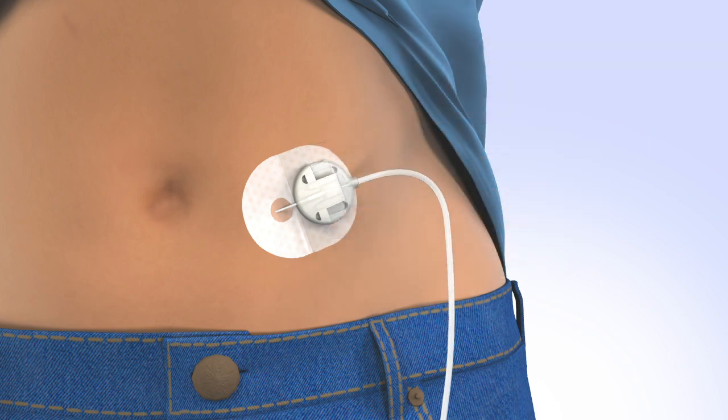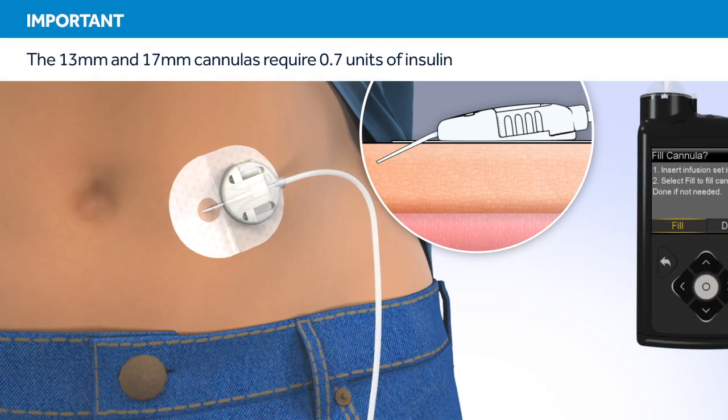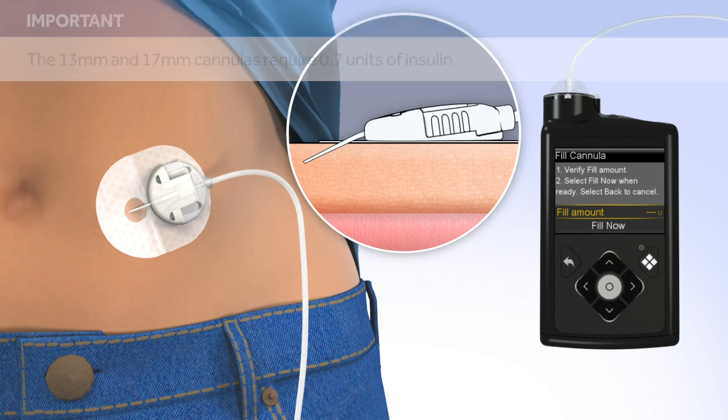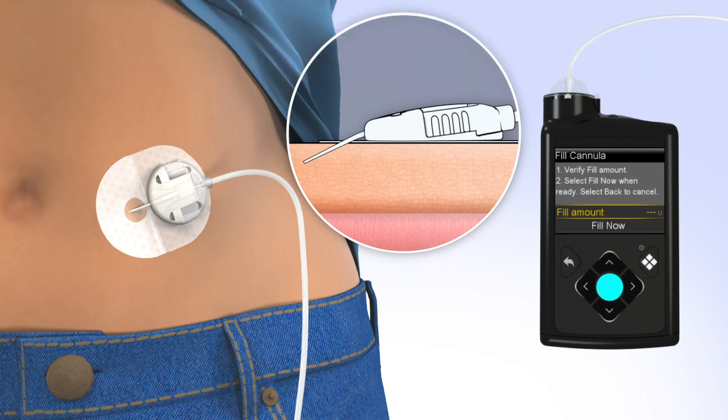Now that the introducer needle is removed, the cannula is empty and will need to be filled with insulin. On your pump, select Fill. The fill cannula screen will appear with either dashes or the amount you previously used. The amount needed to fill the cannula depends on the length of cannula you are using. To change the fill amount, press Select and use the arrows to scroll to the amount needed, and press Select again.